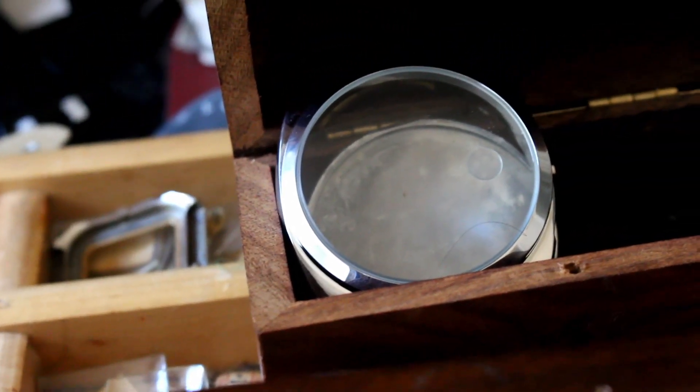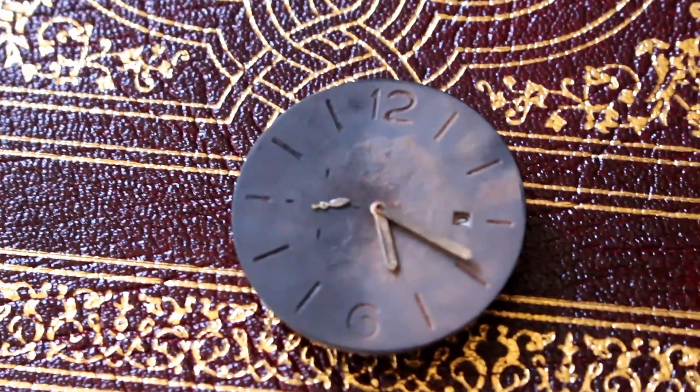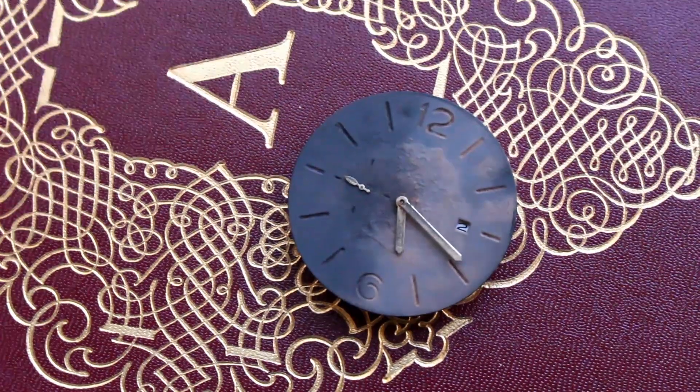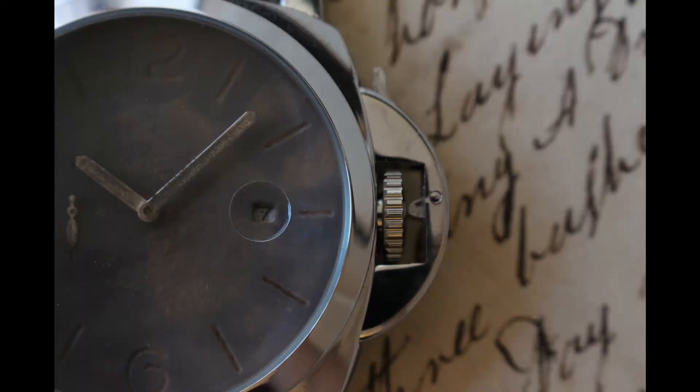The dial is split from dark to light, with plenty of texture on the surface, almost resembling an alien planet's surface. Even the date wheel was slightly discolored to match the watch's overall appearance.